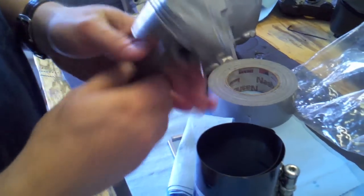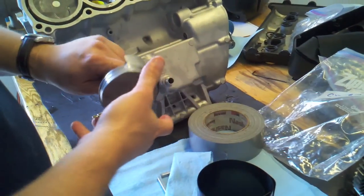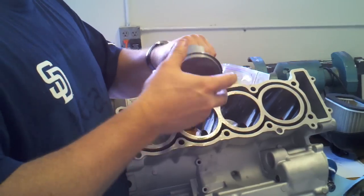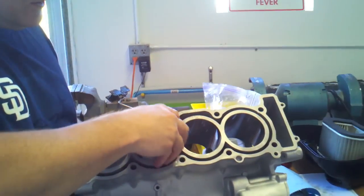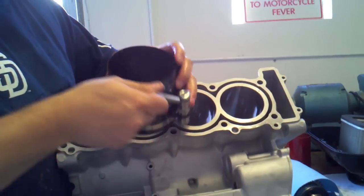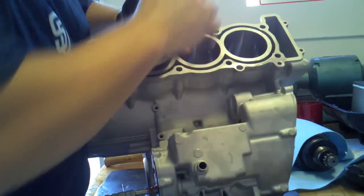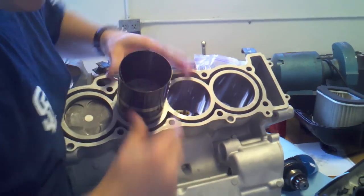I've got one of these piston ring compressors — picked this up at Harbor Freight for ten bucks. Once you've prepped the bore and the piston with a coating of oil, just drop it in. Make sure you're putting it into the correct bore; this is piston two going into bore number two. Now take your compression tool and begin tightening it up. Use your fingers to make sure it's all wrapped around evenly all the way around.